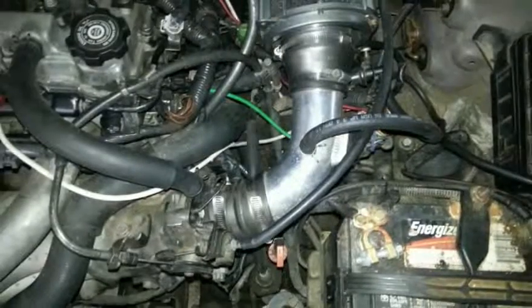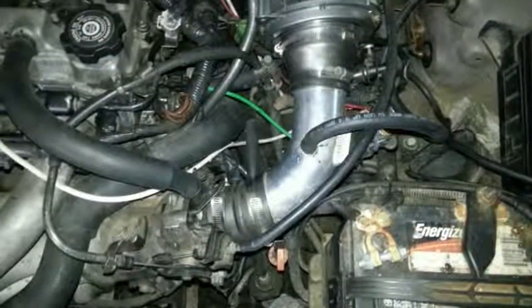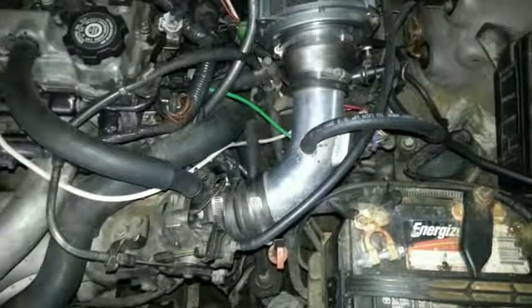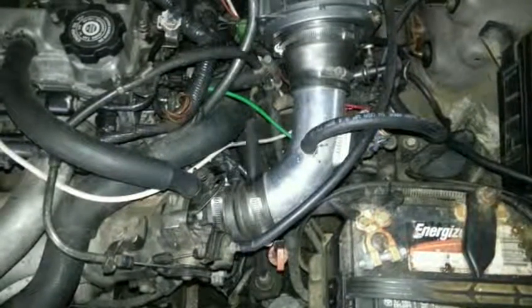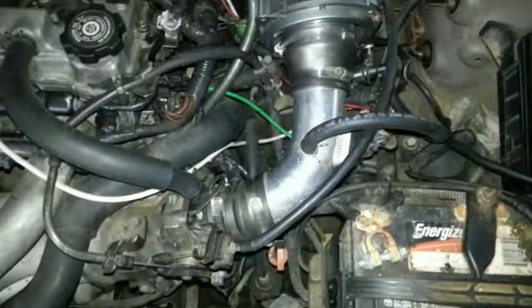Vacuum leak calls for more fuel. Computer overcompensates, needs more air from the idle control valve, which overcompensates, and then it asks for even more fuel. All of my vacuum leaks look like rich conditions.